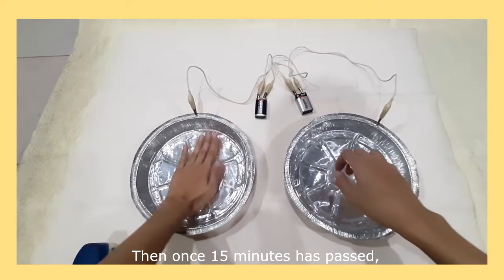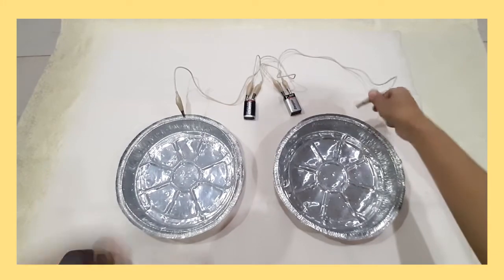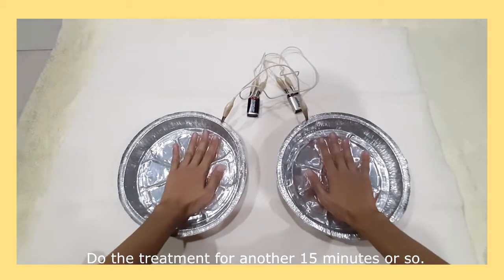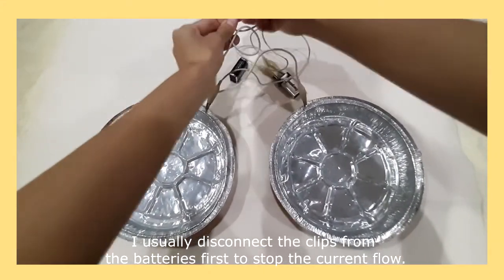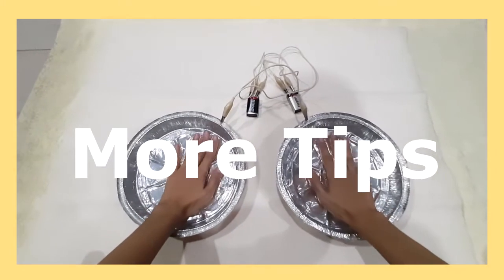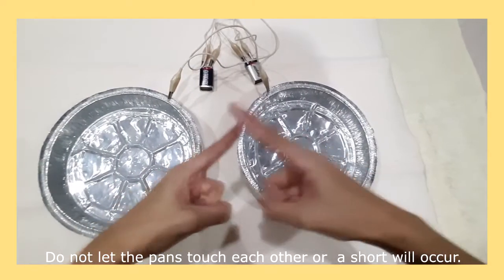Once 15 minutes has passed, lift your hands from the pan one by one and slowly. Pat your hands dry with a towel, then reverse the alligator clip connections. Disconnect the clips after the treatment. Really important: the stainless steel trays or aluminum pans should be placed on a non-conducting surface like wood, or you can also place them on a cloth. Do not let the pans touch each other or a short circuit will occur.